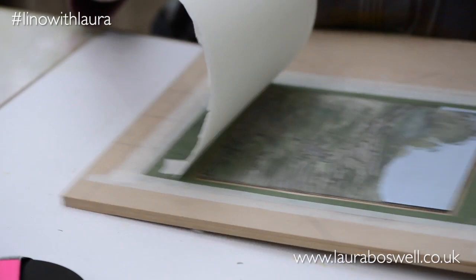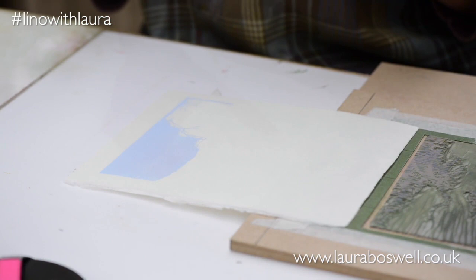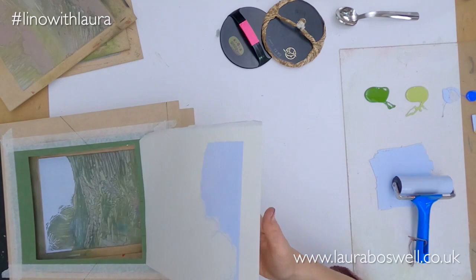Just check and see if that's printed alright — yep, that's absolutely fine. So I've got my first layer of colour and now I'm going to put a little bit of a glow at the top of the sky with a slightly darker blue.